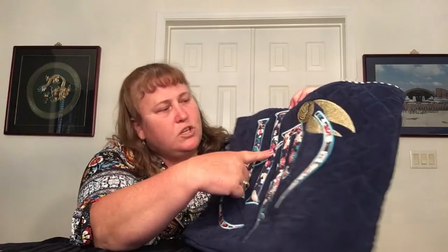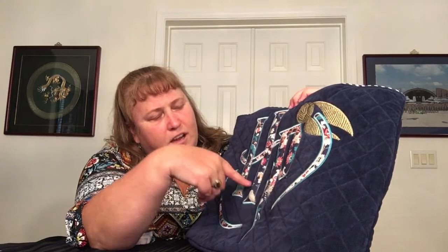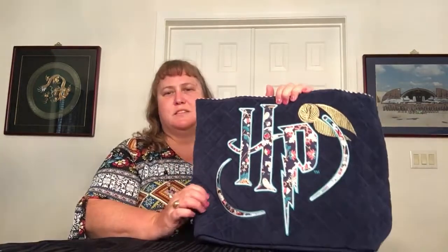Not just because Hedwig — I have a remembrall right in the middle, part of a flying key there, part of a flying key there, glasses, part of glasses, a chocolate frog down here so you can recognize it. None of them have a whole piece. I have part of the crest from Hogwarts over here, so you can see what that is. And then another chocolate frog up here. Got the H over here on the side.